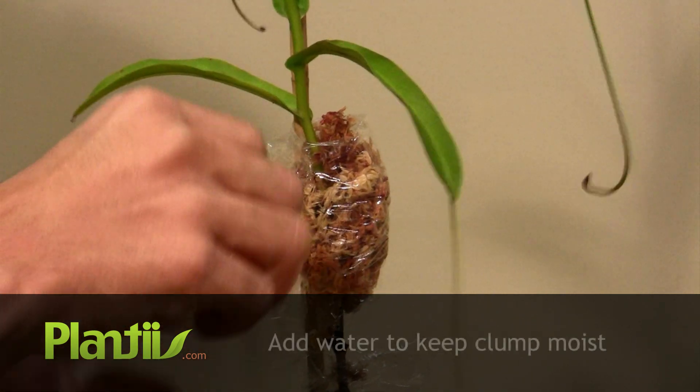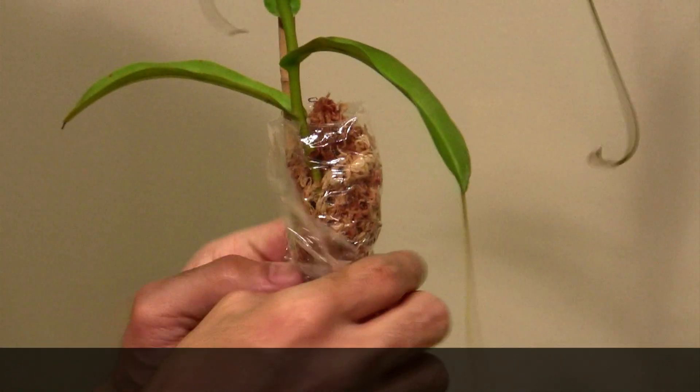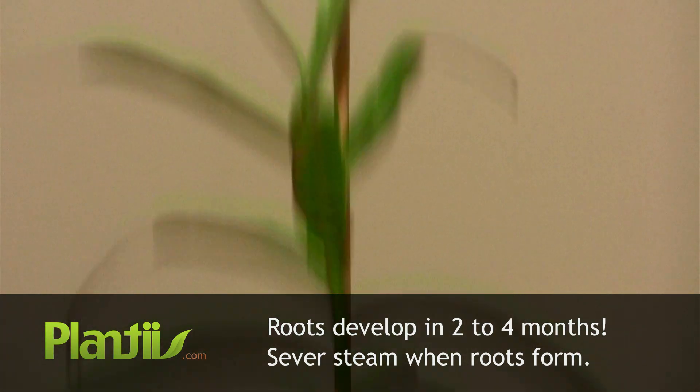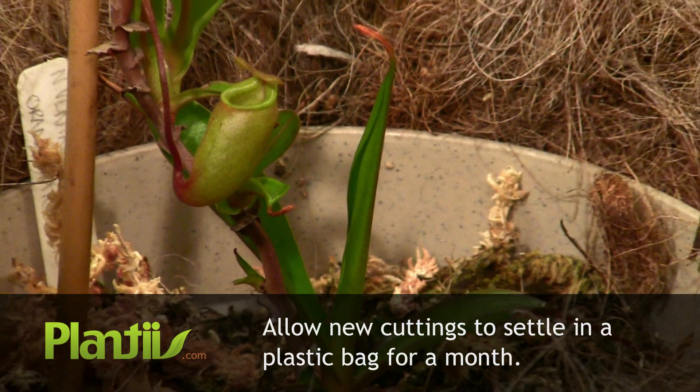Add water to maintain humidity inside each clump. Periodically check for any root development. Roots should develop in 2-4 months. When new roots form, sever the stem and allow the cuttings to adjust inside of a plastic bag for about a month.